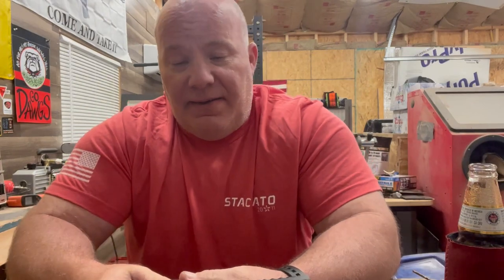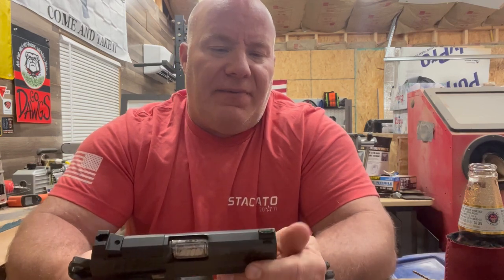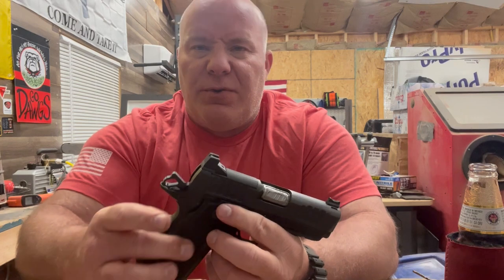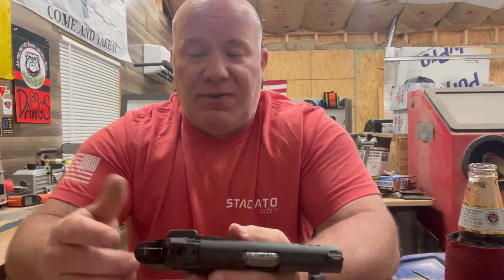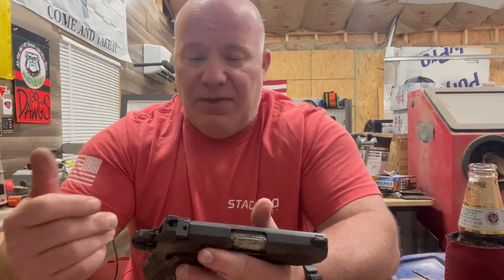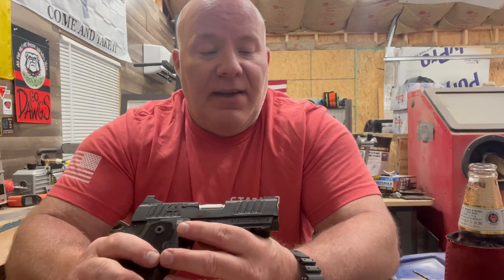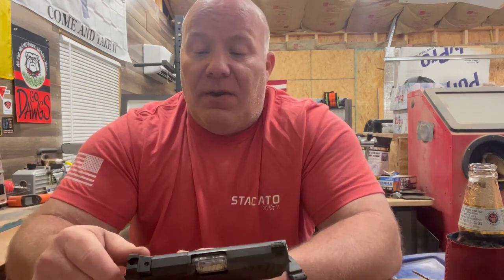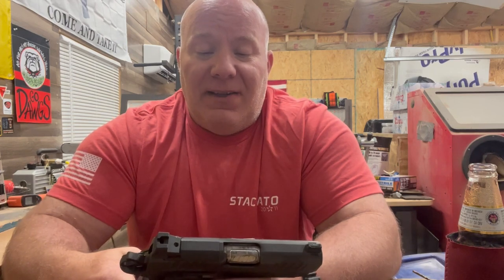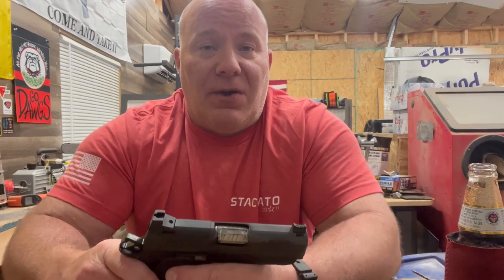Hey folks, glad you stopped back in. Today I'm going to do a shooting impressions video of my Staccato CS. A couple weeks ago I did a video with just initial impressions — I measured the grip, we found out that stock STI triggers work in this, and anything 2011-related will fit into this gun. I took it out to the range today and didn't have my best day, but it's still an accurate description of the gun. Let's get out to the range and take a look, and I'll share my final thoughts.